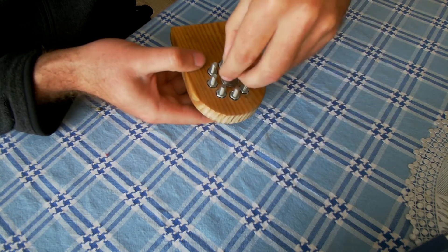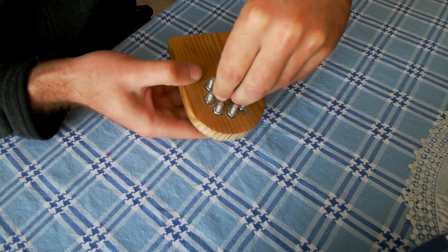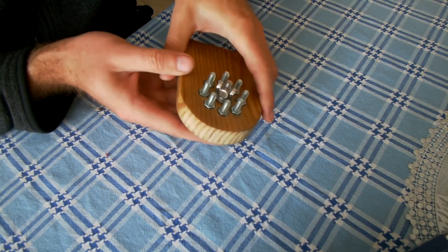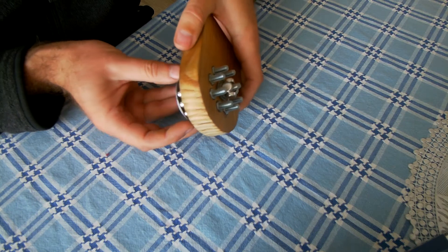One advantage of this arrangement is that it allows us to mount all the gears on a single axis.